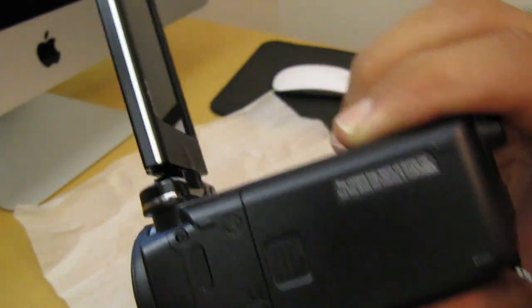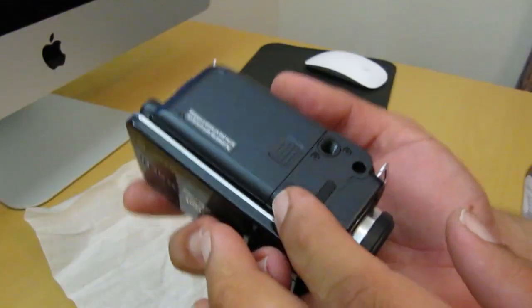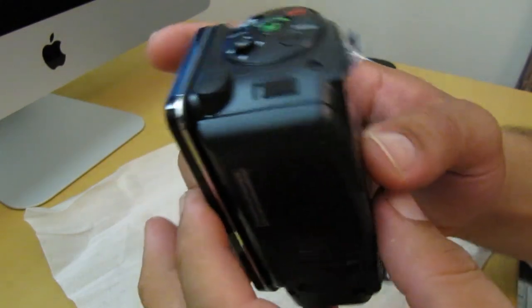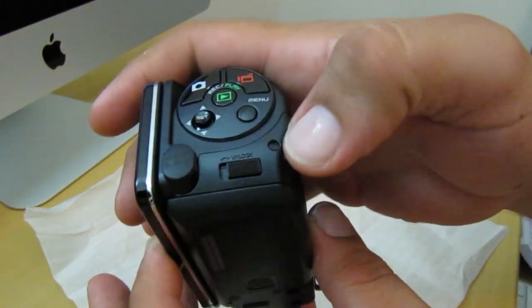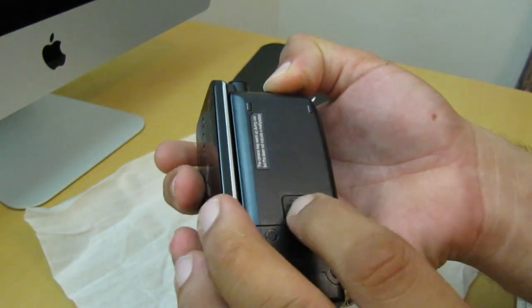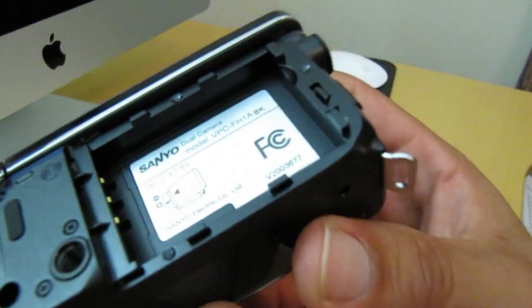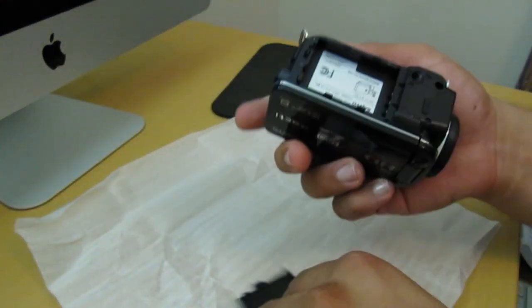This right here at the bottom is the battery door. I'm going to go ahead and remove it and show you guys. I'm going to slide this little switch right here, slide back — and that's where your battery goes in there. I'm going to go ahead and cover this back up.